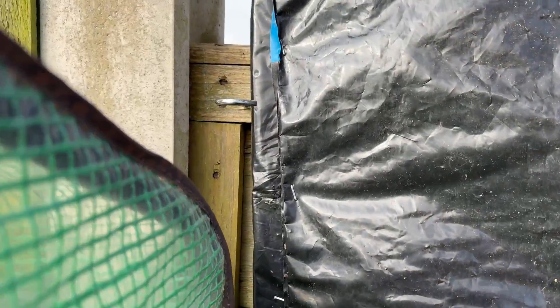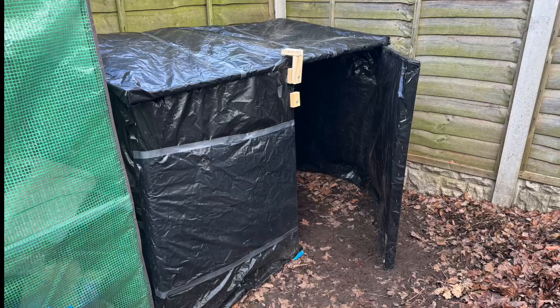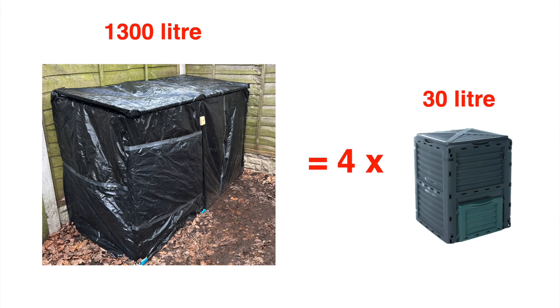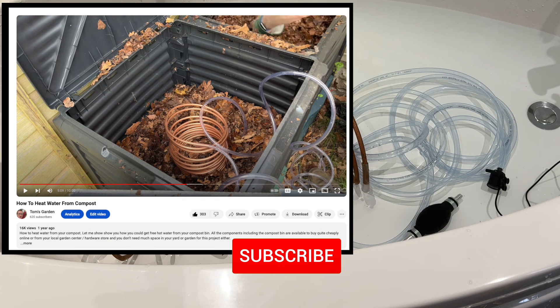It's a heavy lid and I really didn't want it crashing down on me when I'm inside turning over the compost. Finally, I completed the compost bin, which is huge compared to my original — in fact just over four times the size — so this has a fair chance of producing heat during the winter time. The next stage was to complete the heat exchange system, using the same components from my earlier 'how to heat water from compost' video, which you can check on my channel.